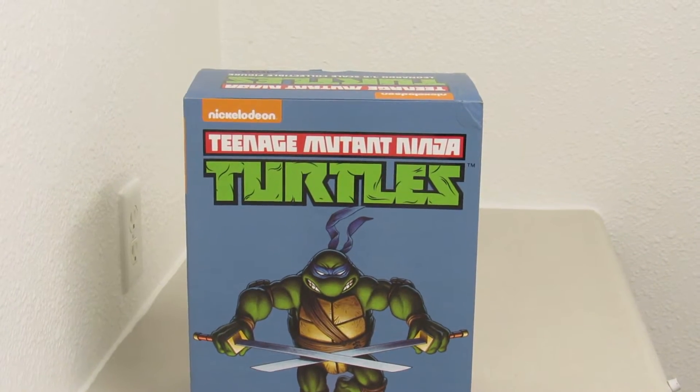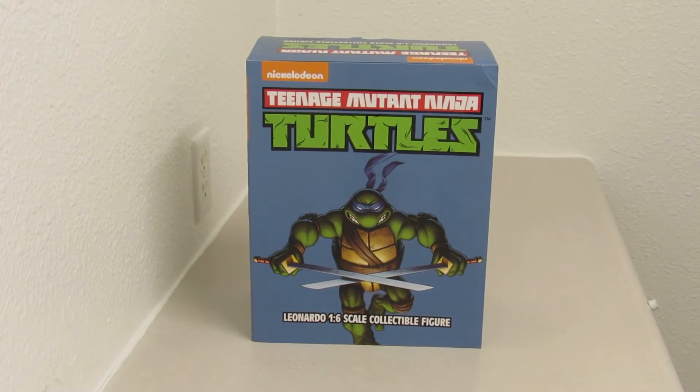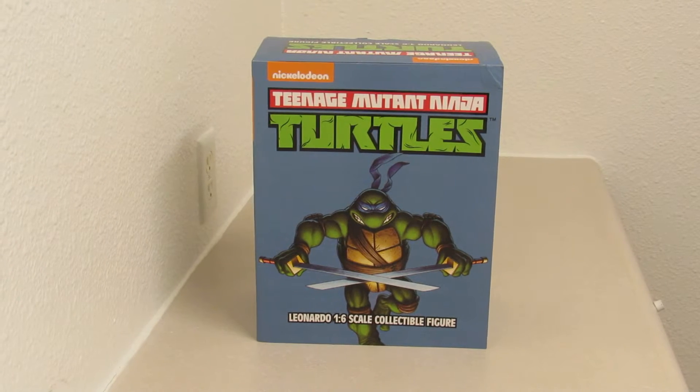Hey, what's up? What's going on, everybody? It's Ray Jr. coming live from the laundry room once again. What you see in front of you is my Teenage Mutant Ninja Turtle Leonardo 1/6 scale collectible figure that I got in today from Sideshow.